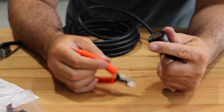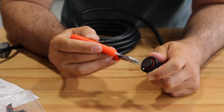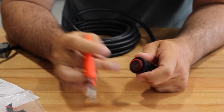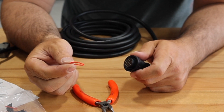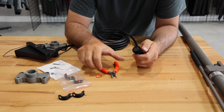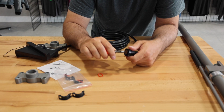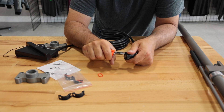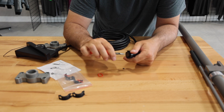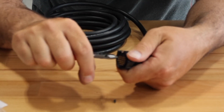We're going to start by removing the o-ring that is on the connector. You can either reuse this — Garmin does include two of them — or you can discard it. After that, for the nut, we take a little pliers and you're going to have to break this nut. It breaks pretty easy, so we're just going to go ahead and break it off.